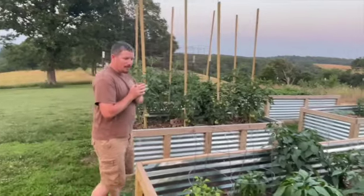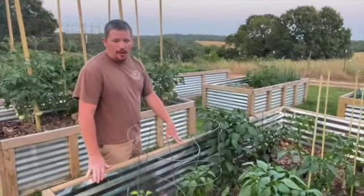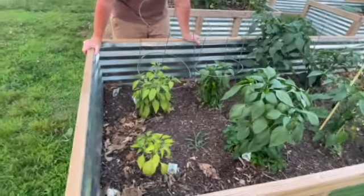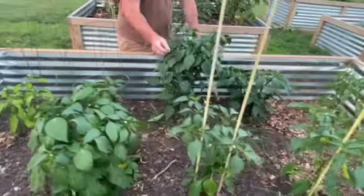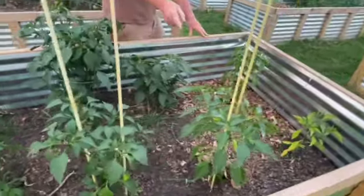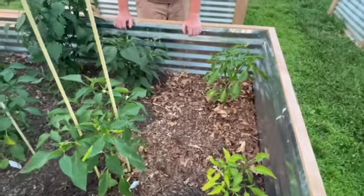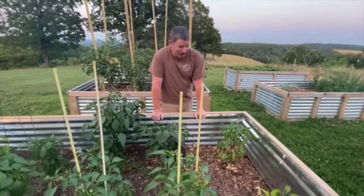We'll start in this first bed — this is the pepper bed. I've got three different varieties in here. I've got the lunchbox crunchers — little sweet orange peppers — four of them here, two doing decent and one in the corner that's not doing quite so good. Then I've got a few jalapeños here — this is a mammoth jalapeño, and I think this one is too. And then this is just a regular jalapeño. I've also got some banana peppers up on this end — we picked a few of those a few minutes ago.